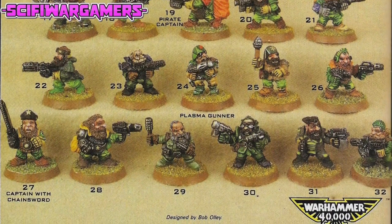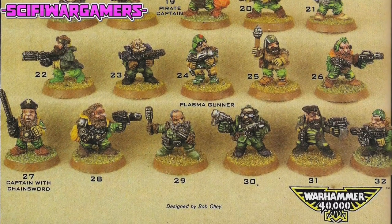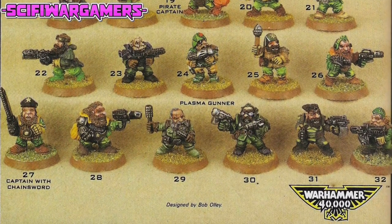Sadly, these squats designed by Bob Olly don't have any names, so we'll be having a look at them, referring to them by number.